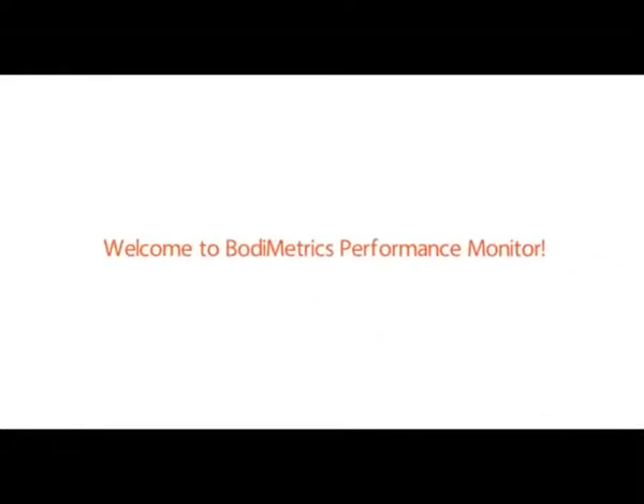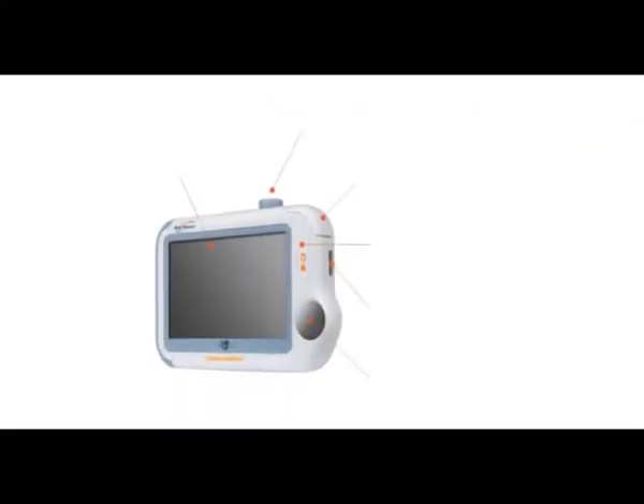Welcome to the BodyMetrics Performance Monitor. Here are the features of your performance monitor.